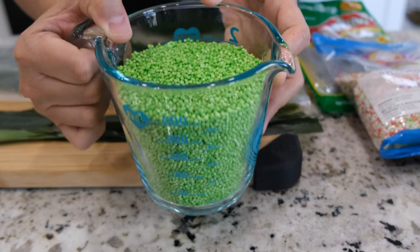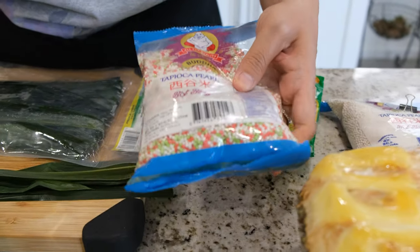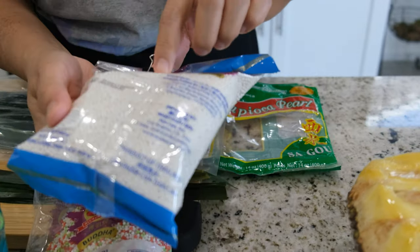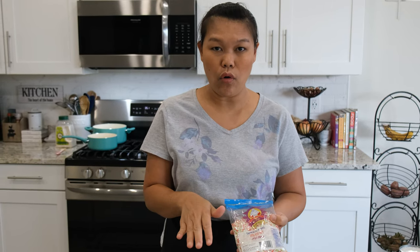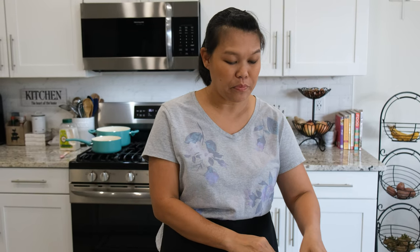Today we're making tapioca pearl — this is what they look like. They have so many colors. I'm going to use the green one today, and they also have a rainbow color and a white color. The white and green colors are used the most. In Thailand, we always call them sago. You can find them in the Asian grocery store. They're very cheap and you can make a lot of desserts with sago or tapioca pearl.